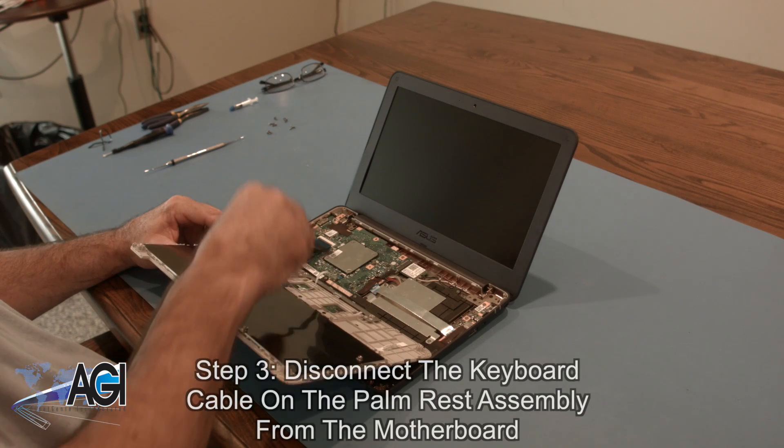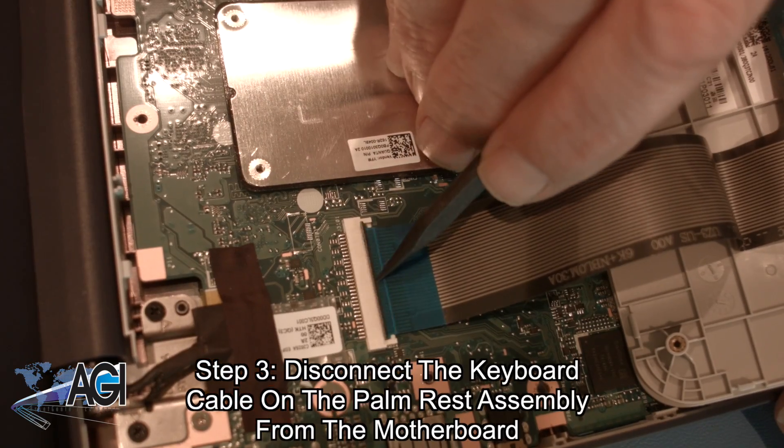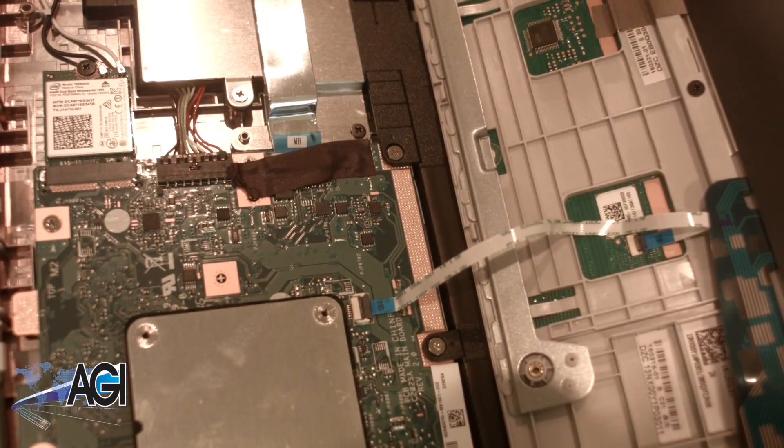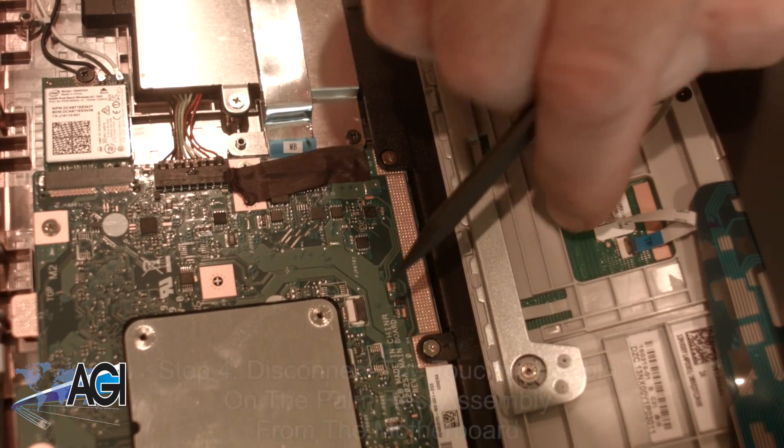Now, you will disconnect the keyboard cable on the palm rest assembly from the motherboard. Next, you will disconnect the touchpad cable on the palm rest assembly from the motherboard.